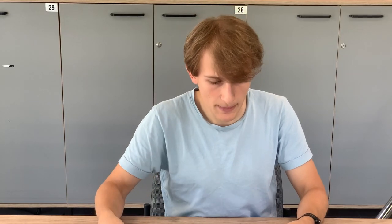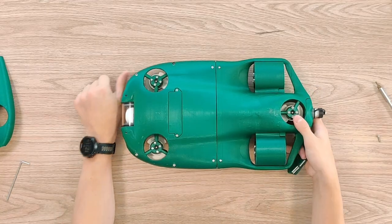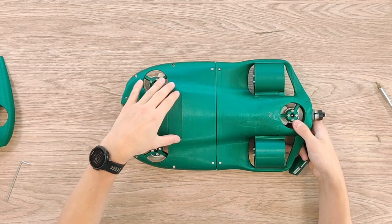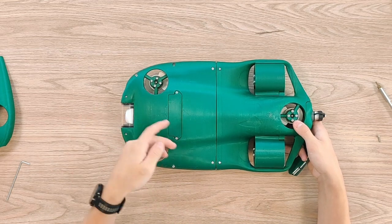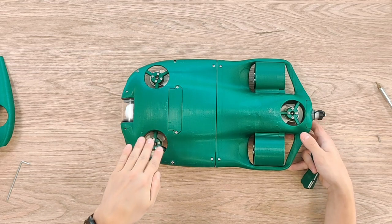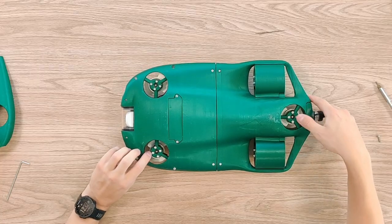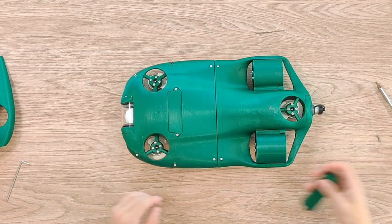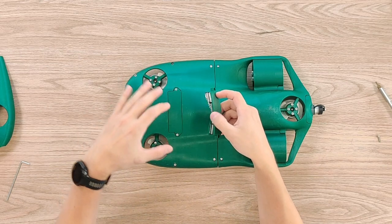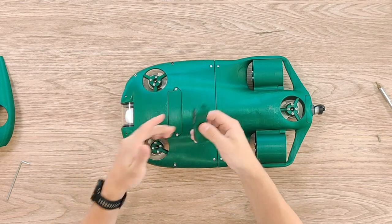On the bottom side of the drone there is a space for a module — you can screw in whatever module you want, for example one for an additional camera. We also use it to adjust buoyancy in salt water. Since salt water is slightly denser, the drone will float a bit, so we add a heavier module and screw it in so that it's also neutrally buoyant in salt water.